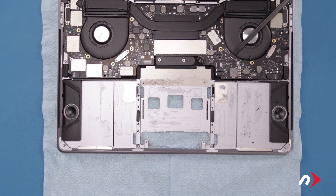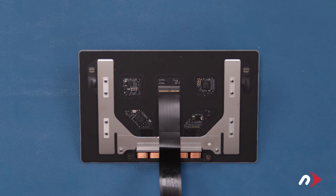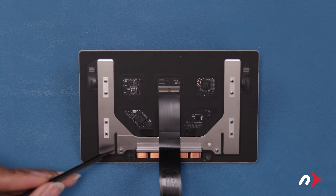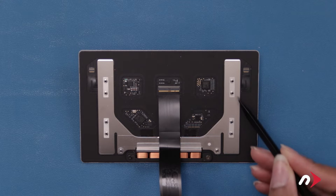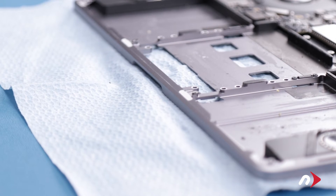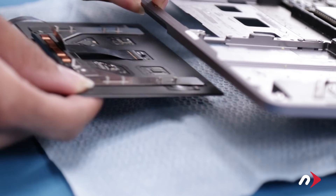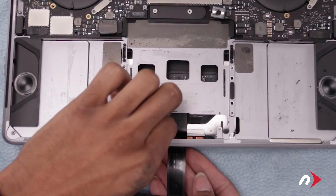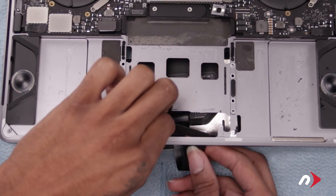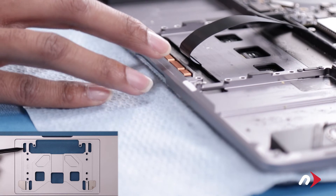The first thing we'll want to do is reinstall the trackpad, as it's easier to do so now before we install the battery. Before reinstalling, first double check to make sure the silver washers are still around all the posts. If one is missing, check underneath and inside the MacBook Pro as they can fall off easily, then simply slide them over their corresponding poles. Once you've double checked the silver washers, open the MacBook Pro and carefully slide the trackpad approximately into place. Feed the cable through the slot in the chassis. Then slowly close the MacBook Pro, making sure the posts line up with the corresponding holes in the chassis.